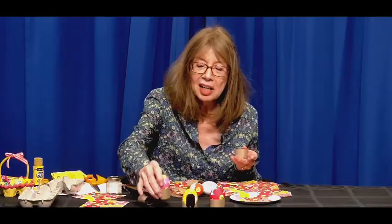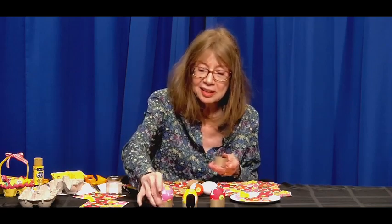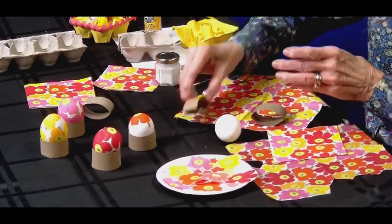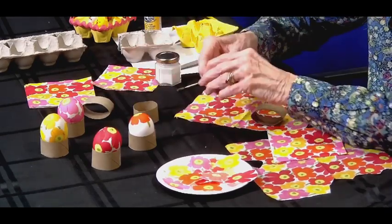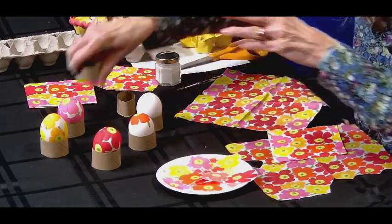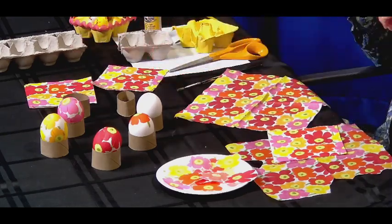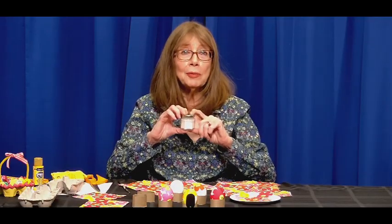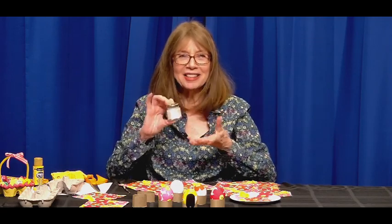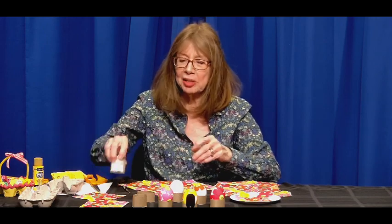This will make something sturdy to hold the eggs — very, very useful. I have them on these eggs right now. What else we need is white glue with a little bit of water added, because we want it to be a creamy texture. White glue as it is is just a little bit too thick. And a little brush.